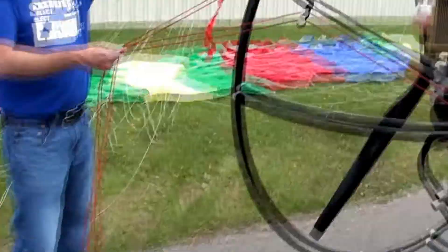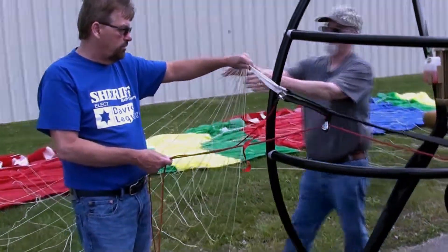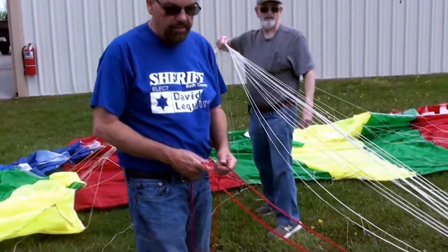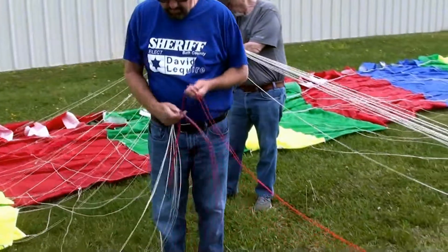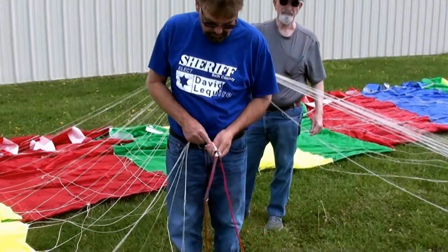Dave, will you come and hold this please? Does this take two people normally? Yeah. The other end of this trim line is going to hook into this knot where it connects — right here, in the knot.